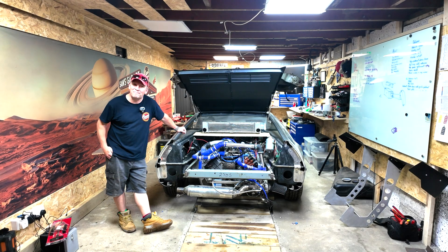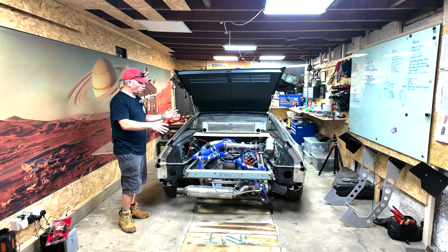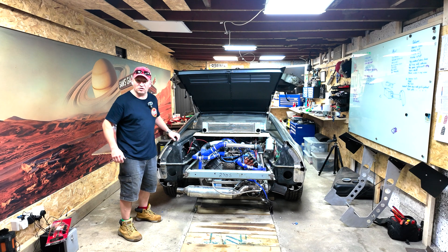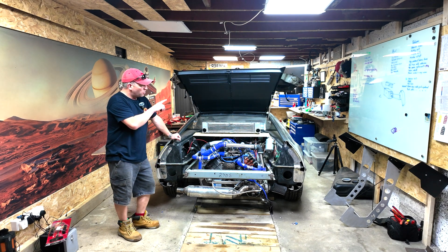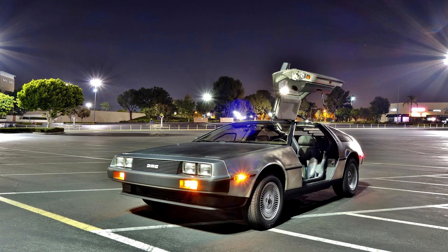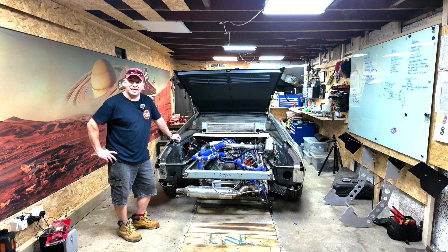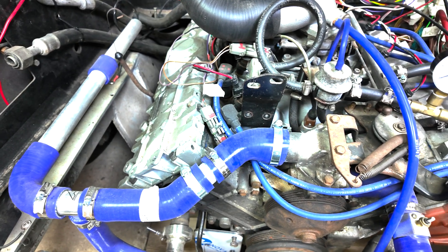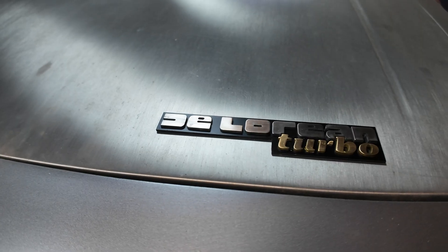Hi and welcome back. Now I have a bit of a dilemma because we're starting to venture outside of any experience I've got on cars like this. Now this car, if you're new to the channel, it's a 1981 DeLorean. I'm sure you're familiar with it. It is running a 1985 Renault Alpine GTA turbo engine, so I am building the car that never was.